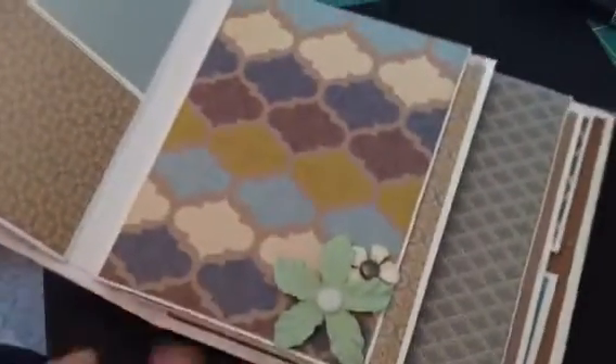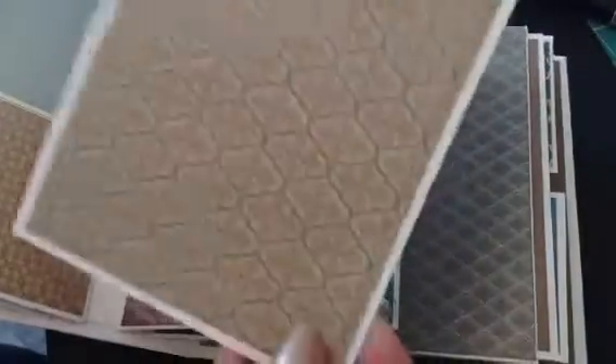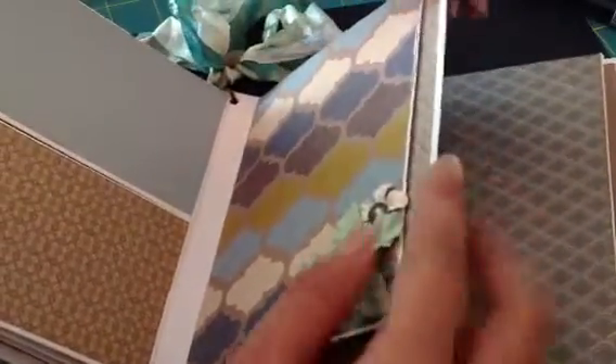And over here I did a couple more flowers. That flower looks really aqua there — it's a lot. It's not very bright, it looks brighter in the camera, but it's not that bright.